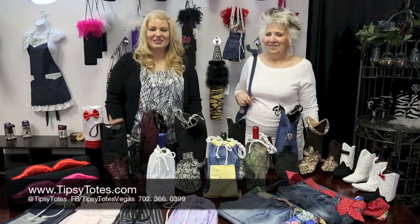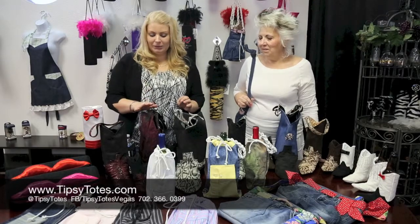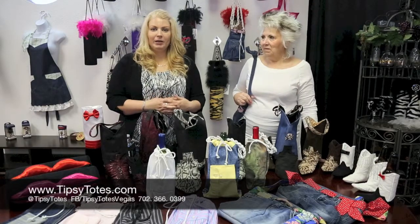Welcome back to Tipsy Totes. My name is Ursula and this is my partner in wine, Sonia. We would like to introduce you to a couple of our brand new Upcycle items.